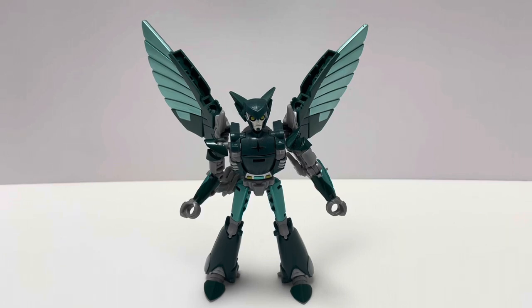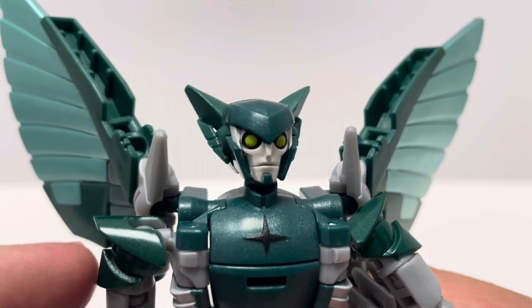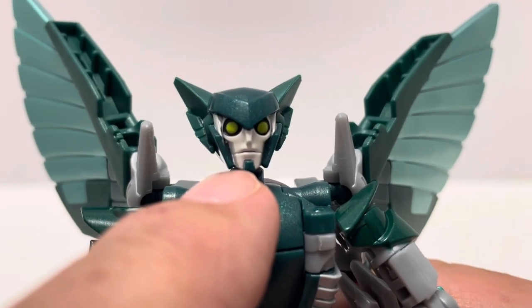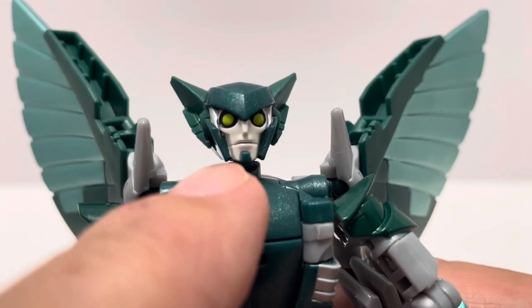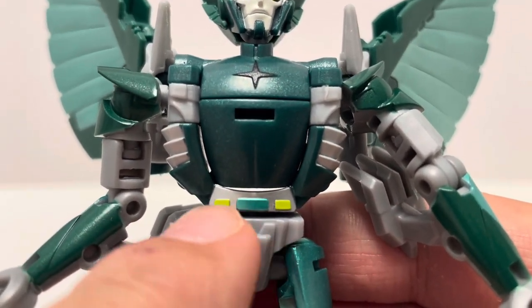Here we have Teran Nightshade all transformed into a very cool-looking bot mode. Let's look at the differences between the Hasbro release and the Takenotomi release. The head looks about the same, though the plastic seems a little darker on the Takenotomi release. They do add some paint on the chin area, and the head is done in a sort of off-white gray rather than the Hasbro silver.